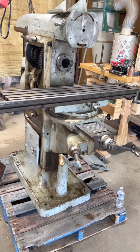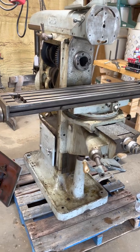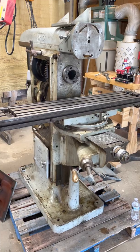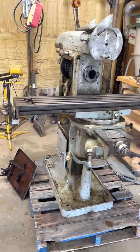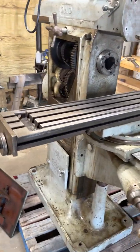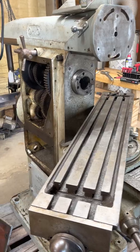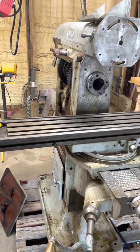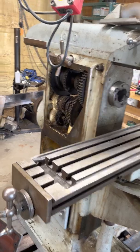My project is to convert this into a gear hobbing machine without really making any modifications to this classic old milling machine. I'm going to take advantage of its features, including the swivel table, which is important for making helical gears — as those of you who find yourselves here know very well. This machine was built in 1927.